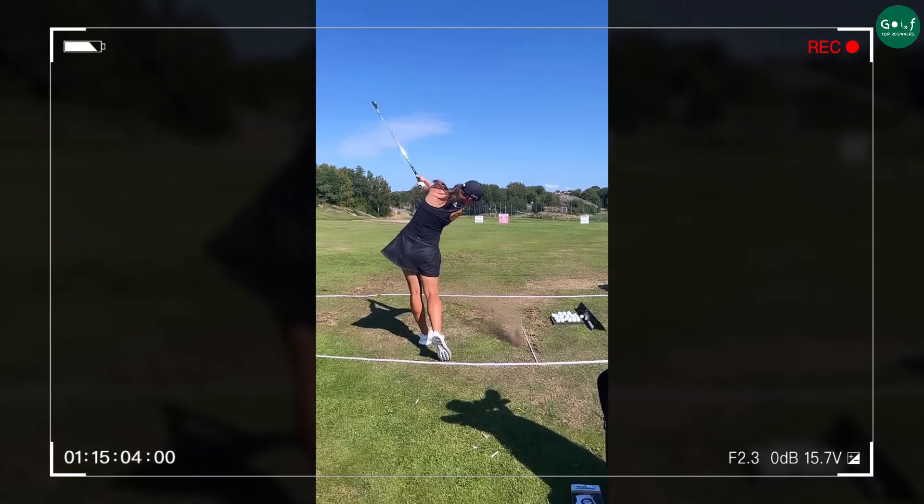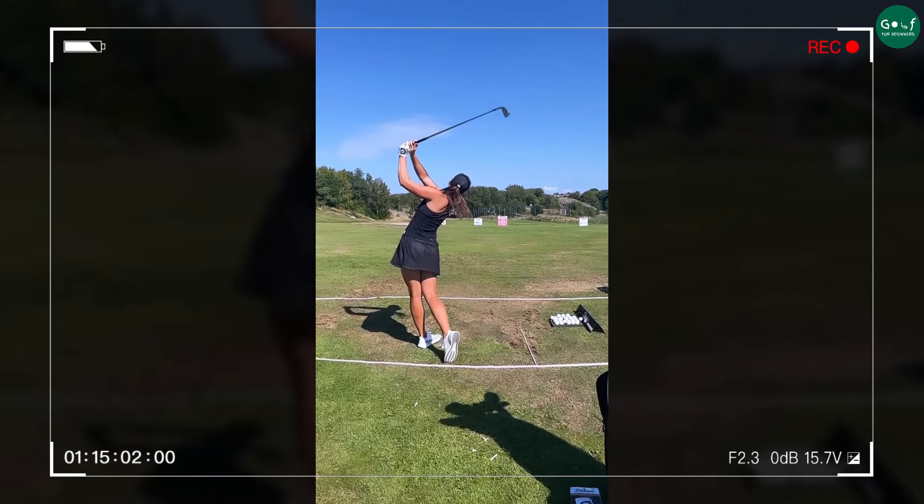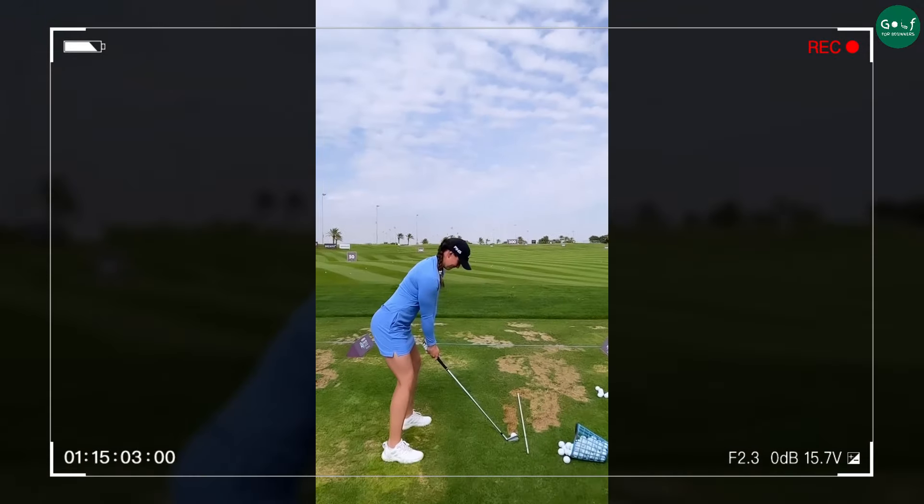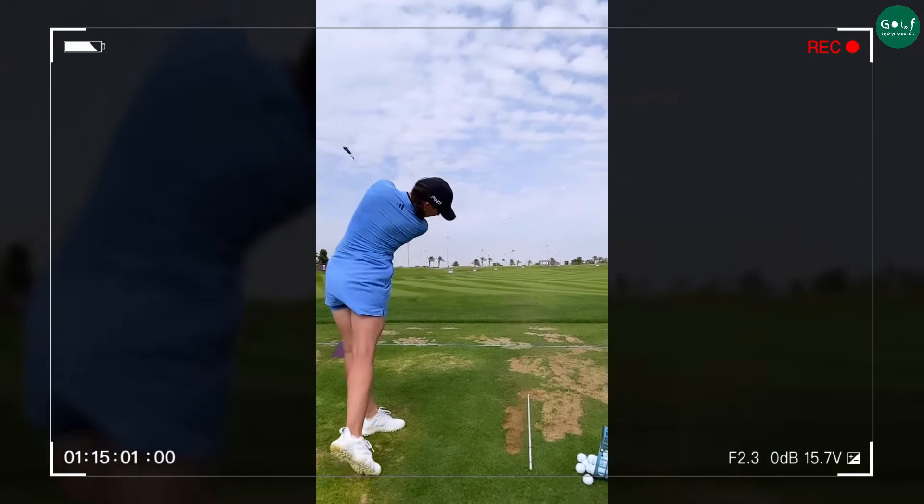Throughout the downswing, she stays beautifully behind the ball, maintaining great control. Then she releases the club head smoothly, allowing it to flow naturally through impact.